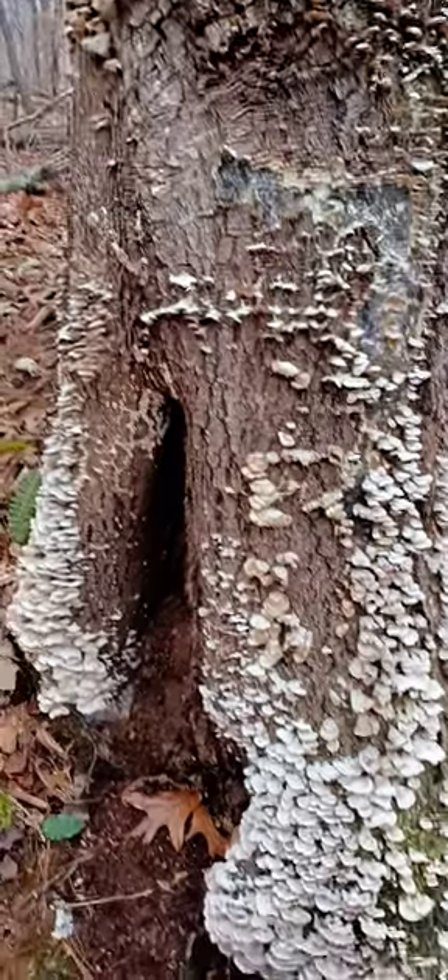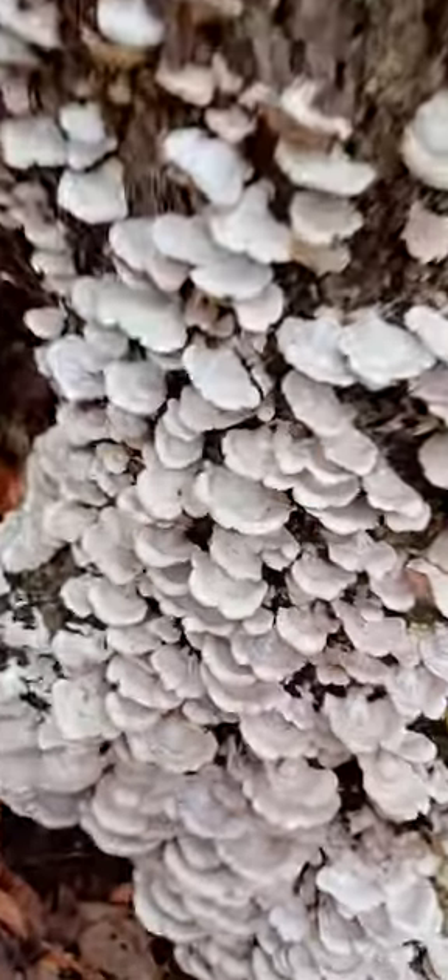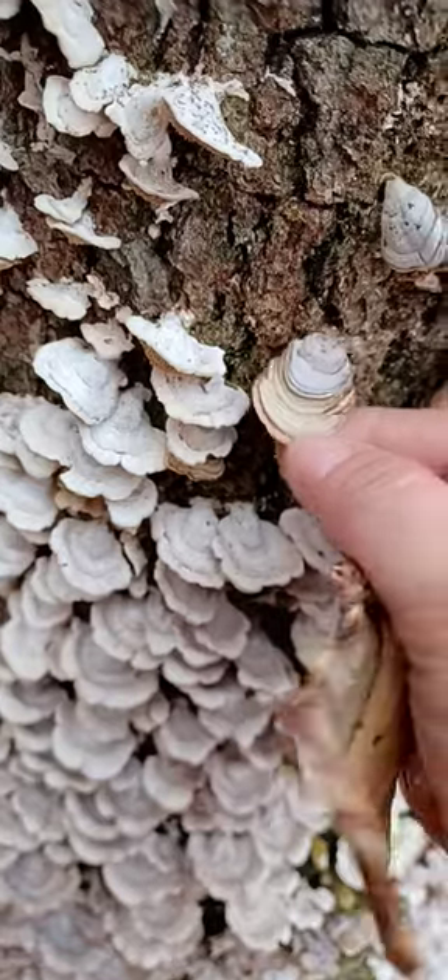Hi guys, today I'm showing you false turkey tail. Since I showed you the blue stuff, I wanted to show you false turkey tail as well so you don't get mistaken.